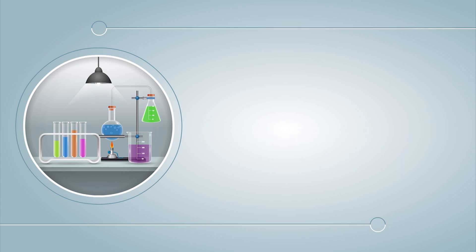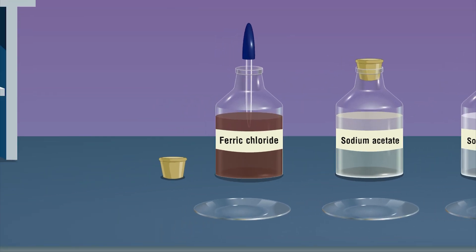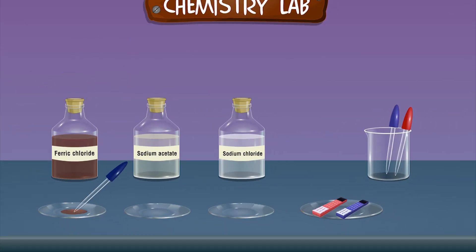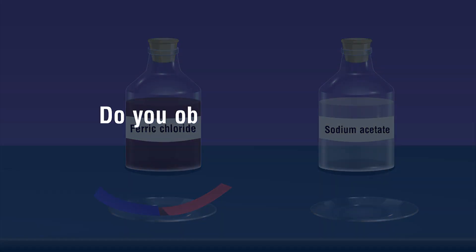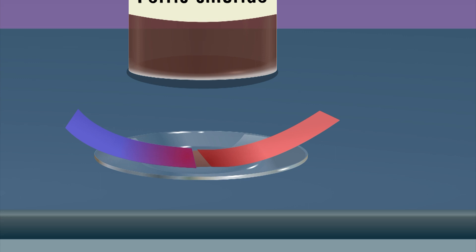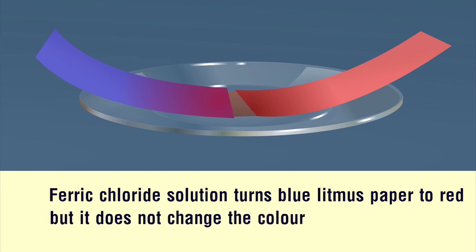Procedure: Take about 1 ml of Ferric Chloride solution in a Watch Glass. Take a piece of blue and red litmus paper and dip it in the solution. Do you observe any change in the color of the litmus paper? Ferric Chloride solution turns blue litmus paper red, but it does not change the color of red litmus paper.